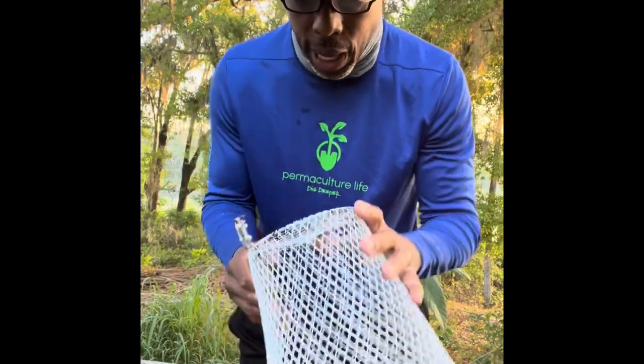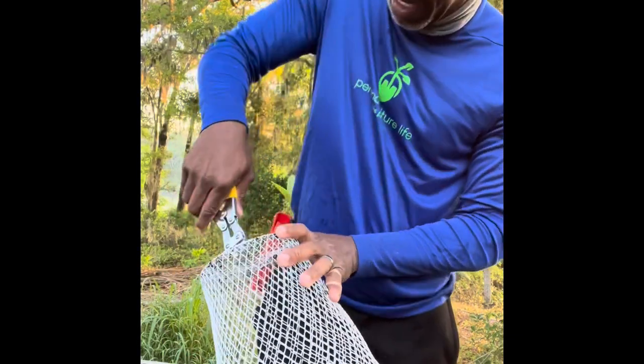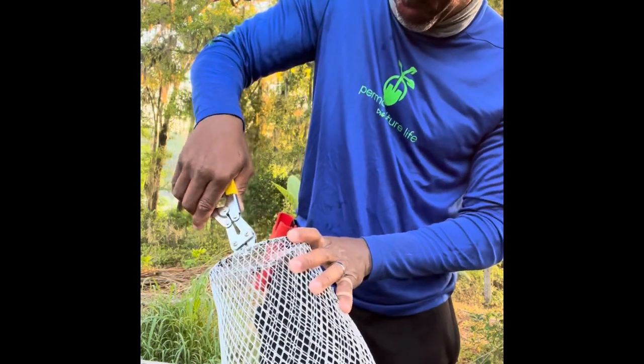Hey guys, Andre the Farmer here today. And today we are going to make a pineapple protector.